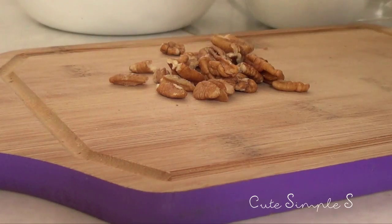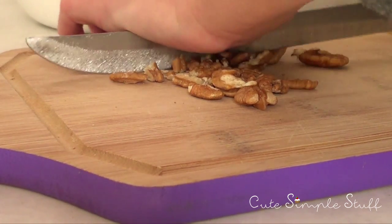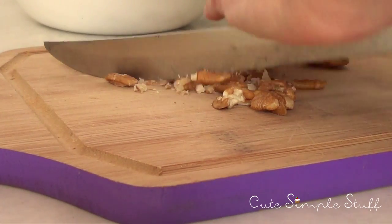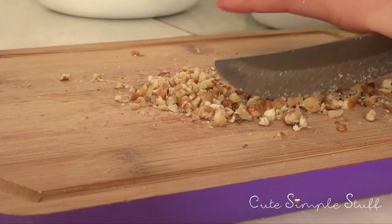The first thing we're going to do is chop our nuts. If you have a food processor, feel free to use that. I don't own one, but even if I did I'd prefer to do it by hand so I can control how small the pieces are. Just make them super small, but not so small that they look like sand.